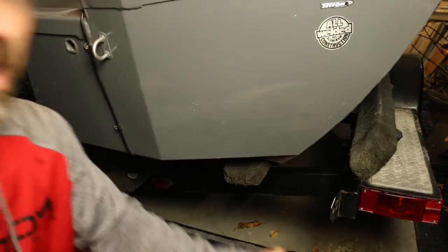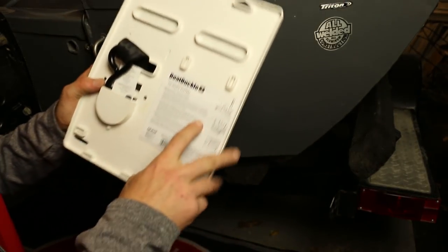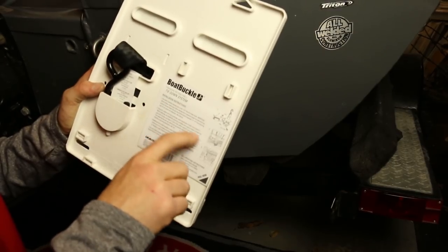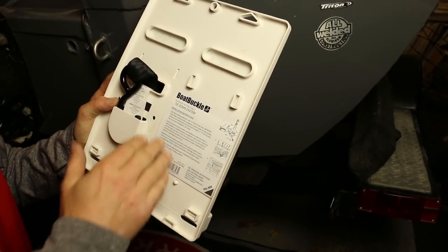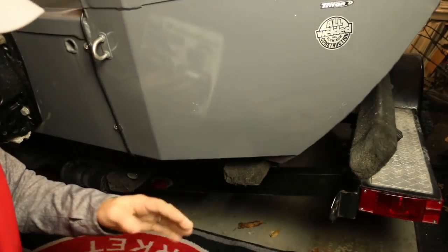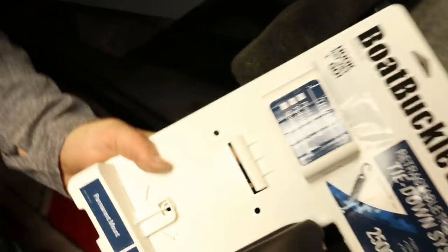That's why I grabbed the Boat Buckle. I don't know if there are other versions or brands — this was just the one I decided to get. It does have instructions on the back: it tells you to use the existing mounting tab or drill a 7/16 hole into the trailer frame, and then notes about making sure you know where you're drilling and to call the manufacturer if needed. The way they show it mounted is a little different than how this one's going to be, so I'm not a hundred percent sure this will work with the existing mounts on this Triton V176 Magnum trailer.